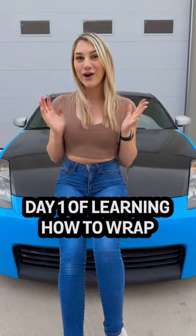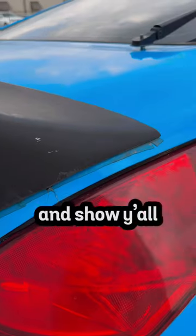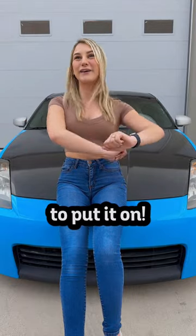Welcome back to Annie's Janky Garage. Today we're unwrapping my 350Z. The wrap right now is really janky — I'll go ahead and show y'all some clips so y'all know how bad it is. I decided that I want to learn how to wrap, and there's new vinyl from TinyBot waiting at home for me and I'm super excited to put it on.